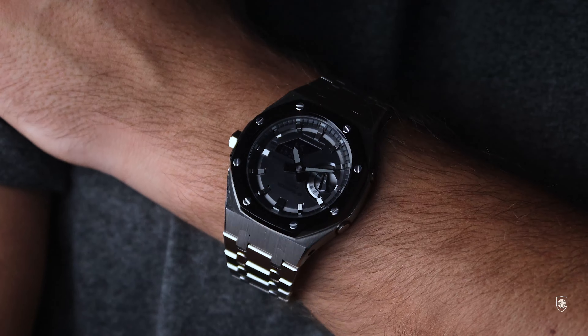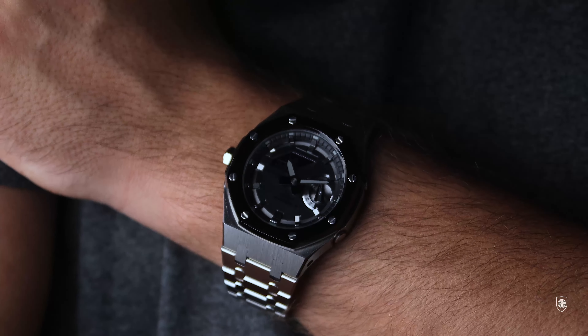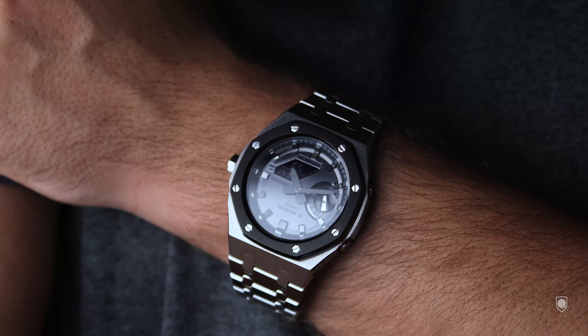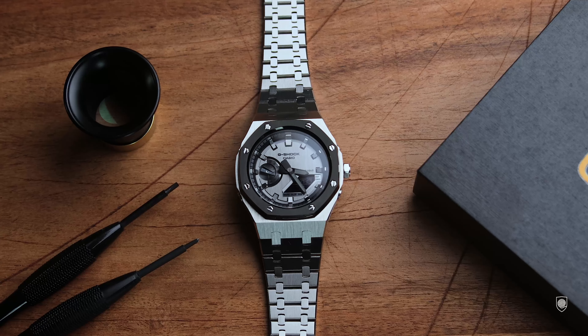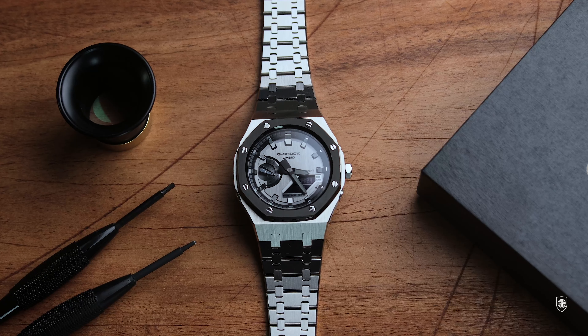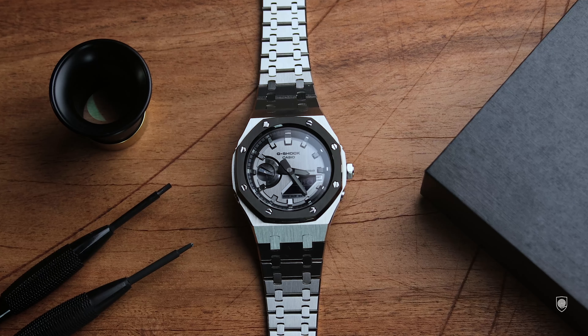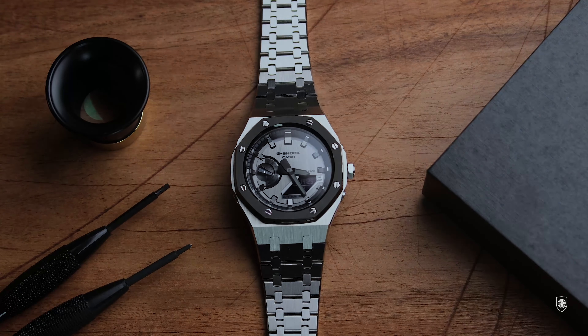From my side, I did enjoy the premium transformation of this GM 2100. The standard one looks very good, but this one is much better in my view. Personally, I do not see it as a homage to the Royal Oak, but just a hexagonal case, well executed, that amplifies and improves the design language of the GA GM series.